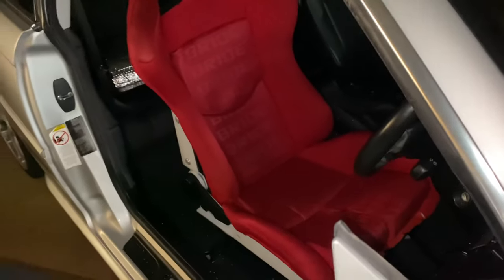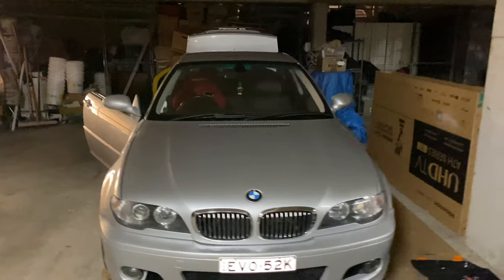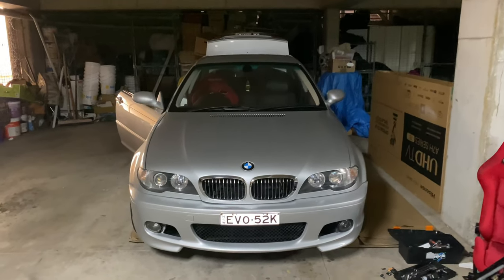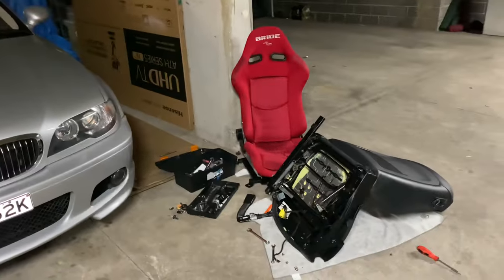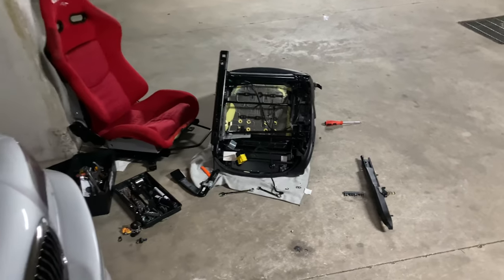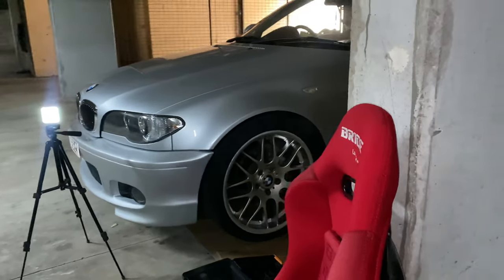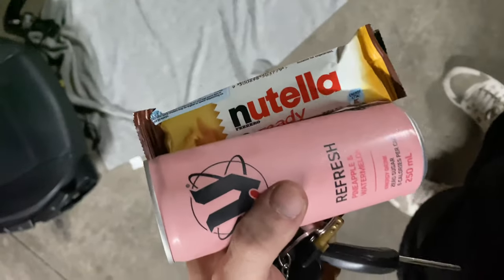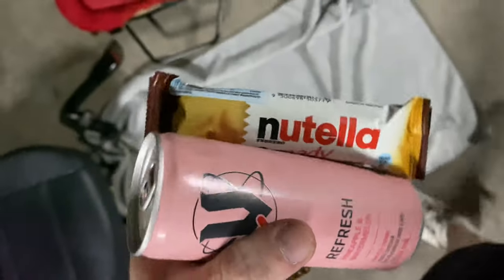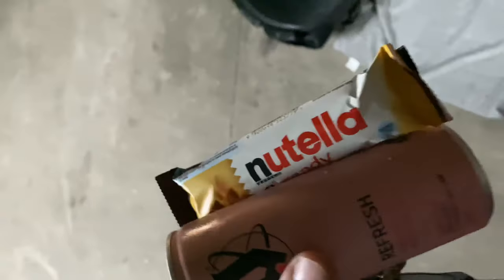It looks so sick. It's gonna look even better when the matching passenger seat is in, but I've still got to figure out what to do with this cable mess. It's gonna be worth it though. I'm starving so I'm running upstairs to grab something to eat — super high protein — and then we'll get back to it.